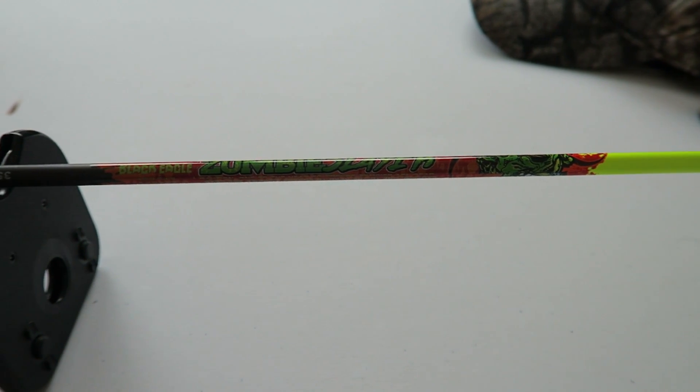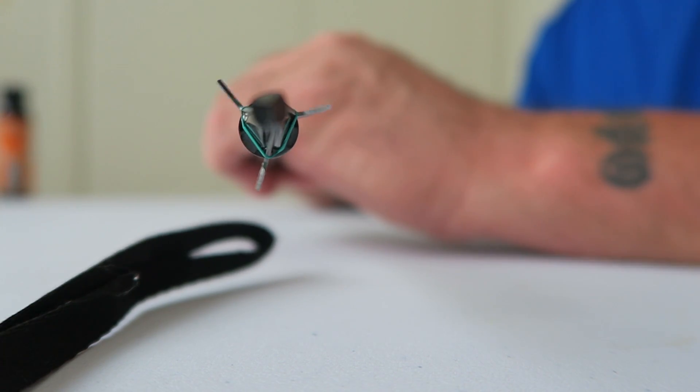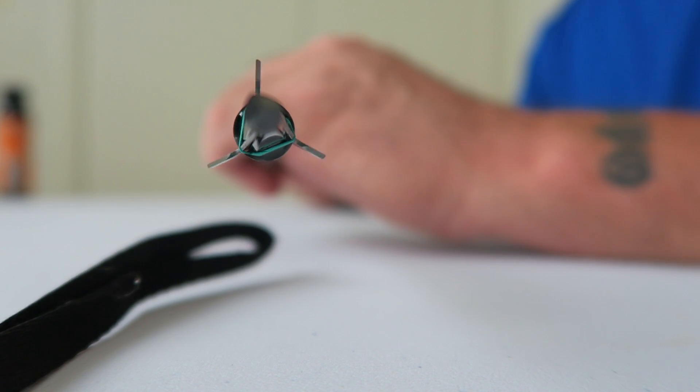I'm explaining what I shoot and what shoots straight in my setup. The main thing I look for is straightness of that broadhead. You can purchase an arrow spinner - I check all my arrows and all my broadheads. You can check broadhead wobble, see if your arrow is bent, check nock wobble. If that broadhead is straight, you're good to go. Then you want to shoot it and see if it shoots like your field tip.